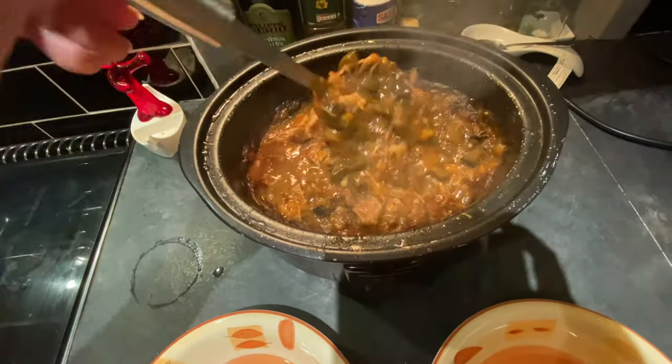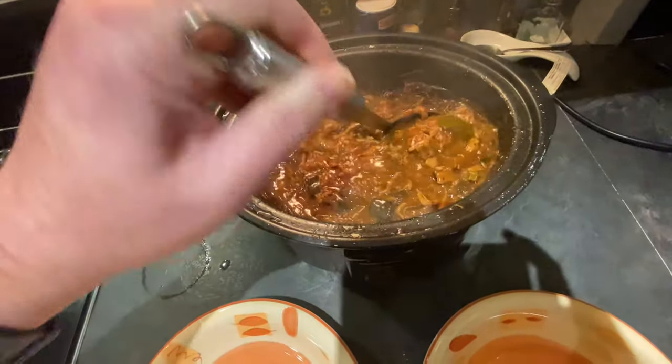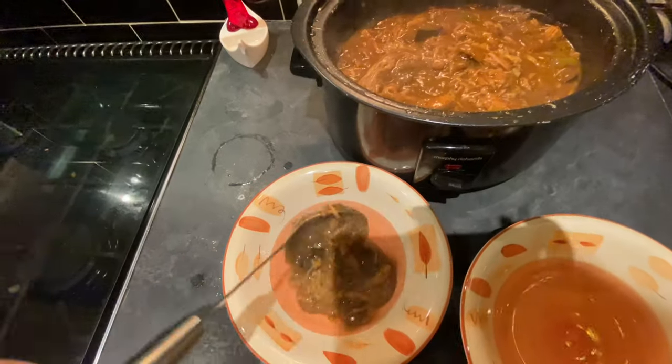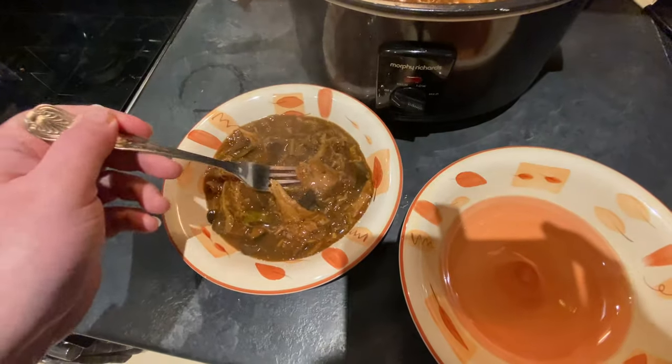That looks good — it's so thick. Look at all that meat, the veg, the gravy — it's all come together so nicely. But as ever, the proof is in the eating.